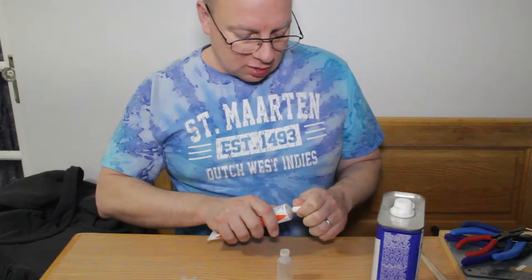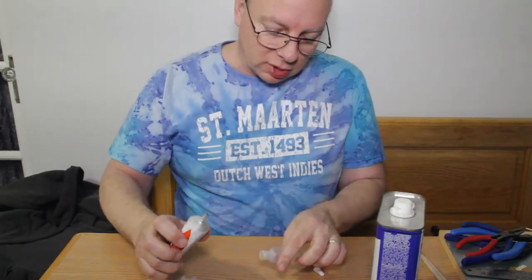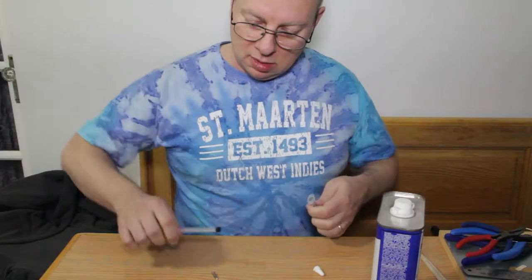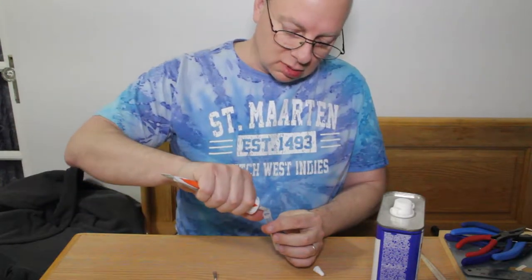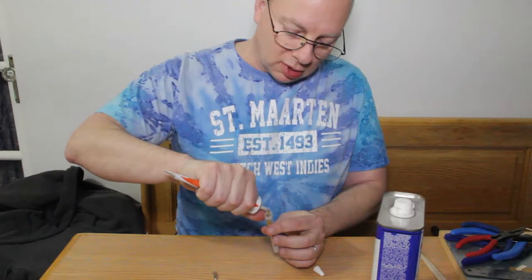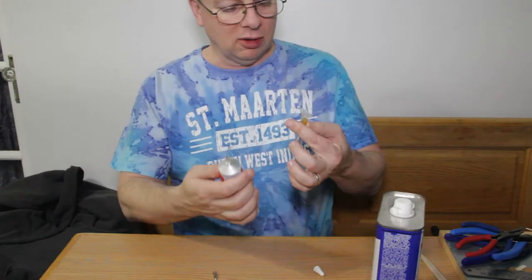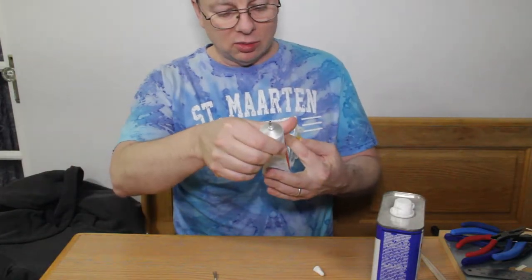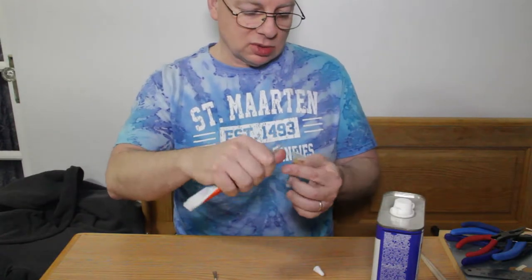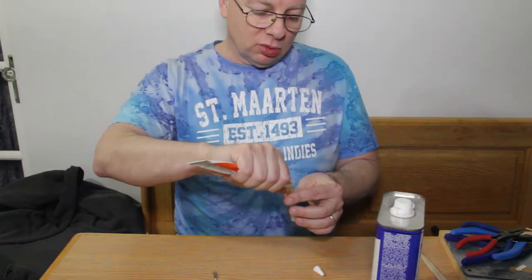What I have here is a very old bit of Ambroid that I'm going to put into a container. This one is really dark compared to the newer stuff I have. This is one that was made when Ambroid was in Massachusetts, so it's been quite a while since this particular one was made.